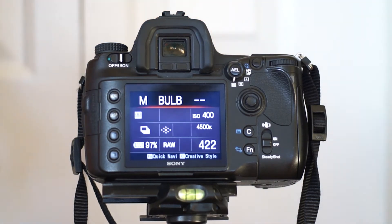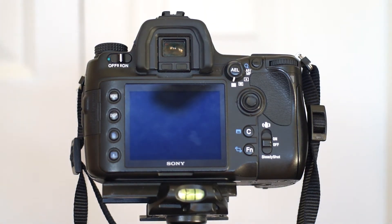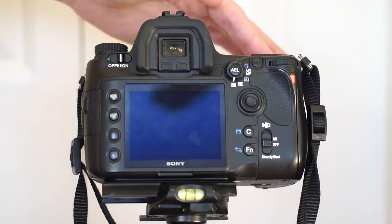That pretty much covers what I have when I set my camera up. As you can see, it's on a tripod — this is my newer Gitzo Basalt tripod. I would have liked carbon fiber, but carbon fiber is really expensive, so I got the compact one. I'm usually low to the ground in my compositions anyway, and that helps save on weight and cost.